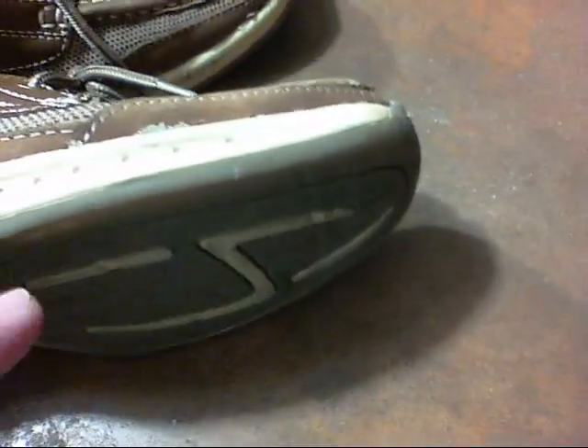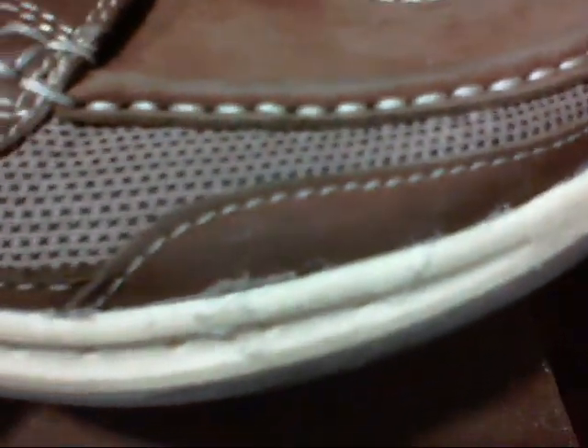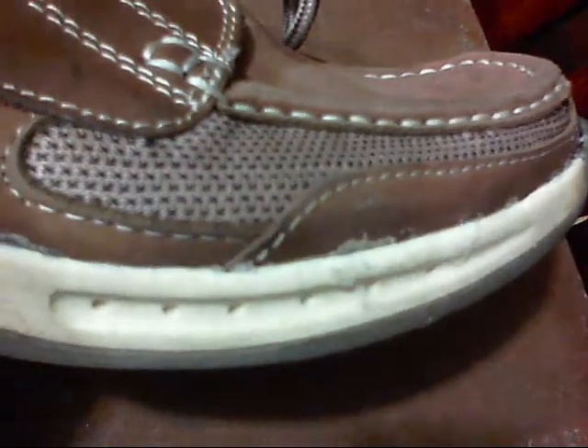I've now taken the tape off — it's been about four hours — and we have a pretty good result. You can see that's sealed up nicely, looks about factory-perfect. One side, there's the other side, nice and tight. And the test: let's see if it'll hold when I flex it like this, because that's basically how my feet sit at the desk — and yeah, that's holding.